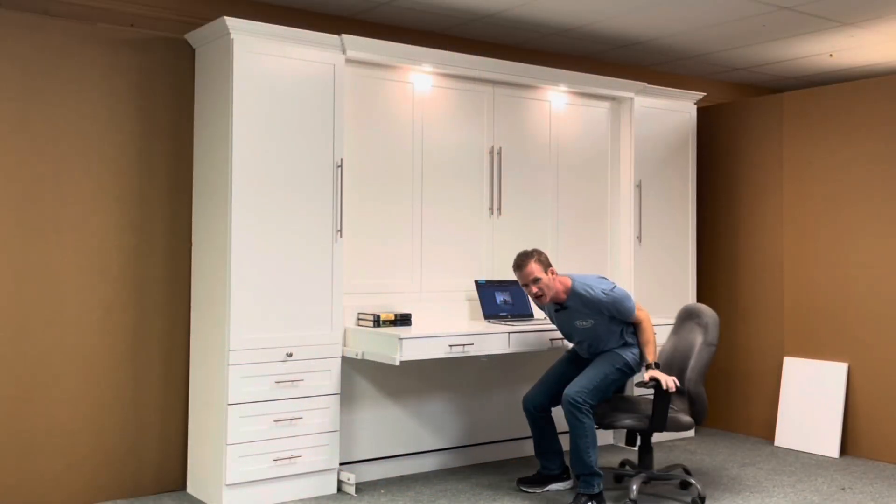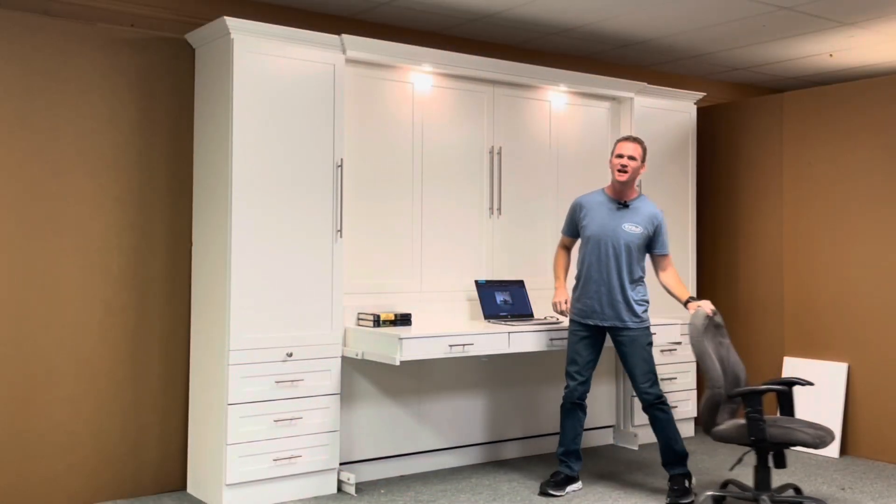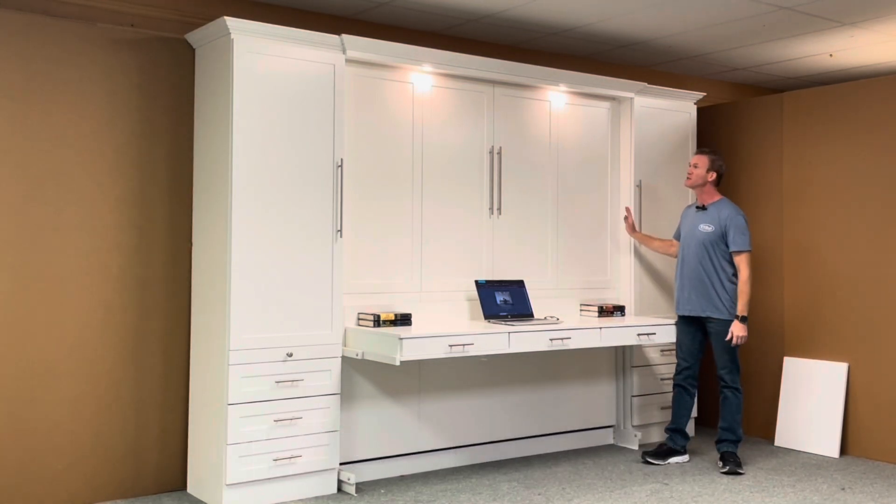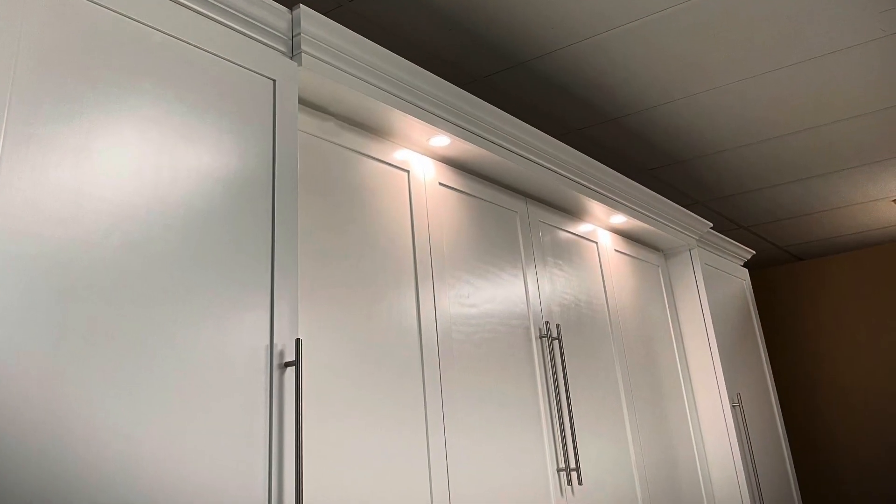Hi, this is Chris with WWBeds Custom Furniture, and this is a Murphy bed that my crew and I just completed for you. It's the Templeton, and I gave this one a style number of 123-1023D. The Templeton is characterized by the Mission style face across the front.